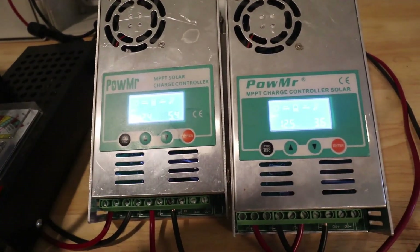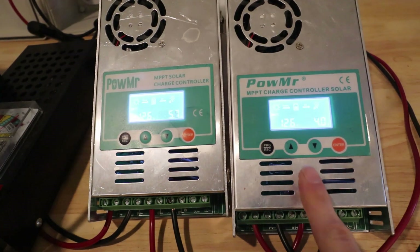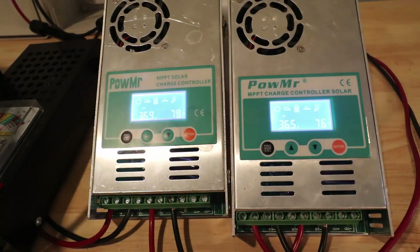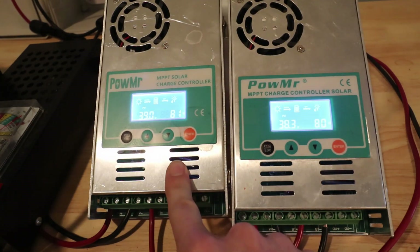It is cloudy out today so we're not expecting a whole lot of power coming in. This controller has two 400 watt JNCOs in series connected to it. The sun must be in a weird spot, because this other one actually only has one 400 watt JNCO connected to it.